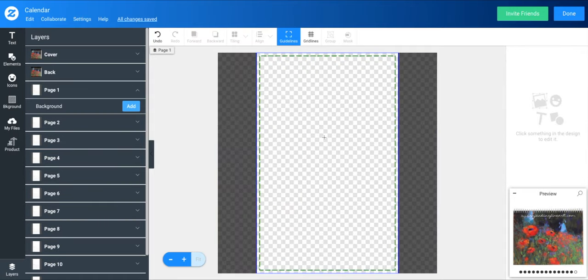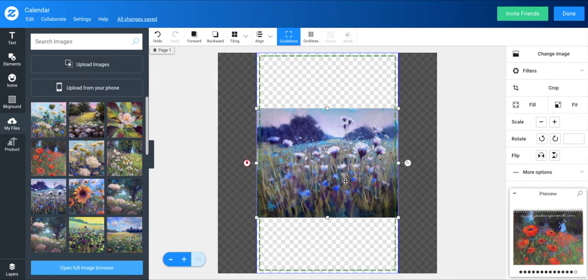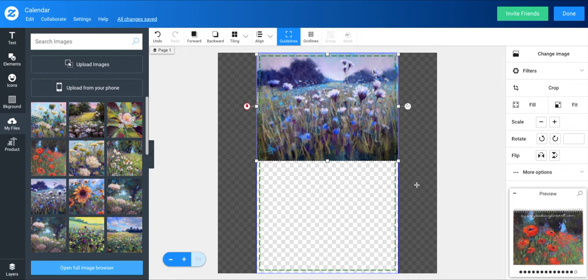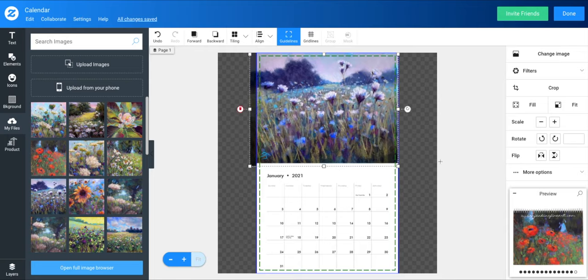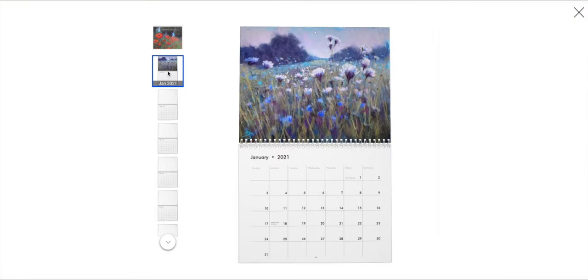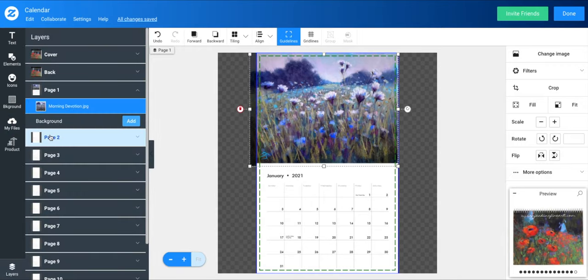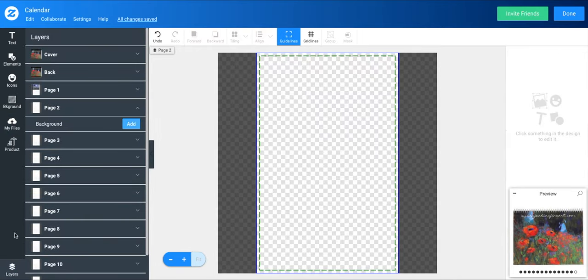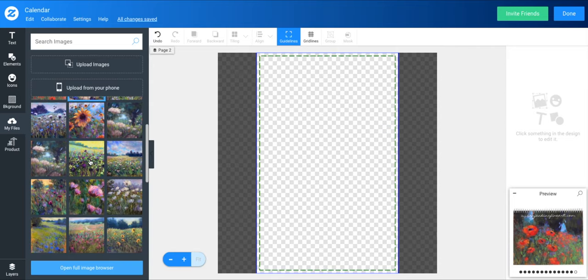Now we're going to go to some of the month pages. It's a bit odd — when you first click a page, it doesn't show the dates at the bottom until you add an image. Once you add an image, it adds the calendar grid. You can always go back to preview to see if your image is large enough to fill the predetermined space. Go back to layers, and when you add a file and upload an image, find it on your computer or phone.